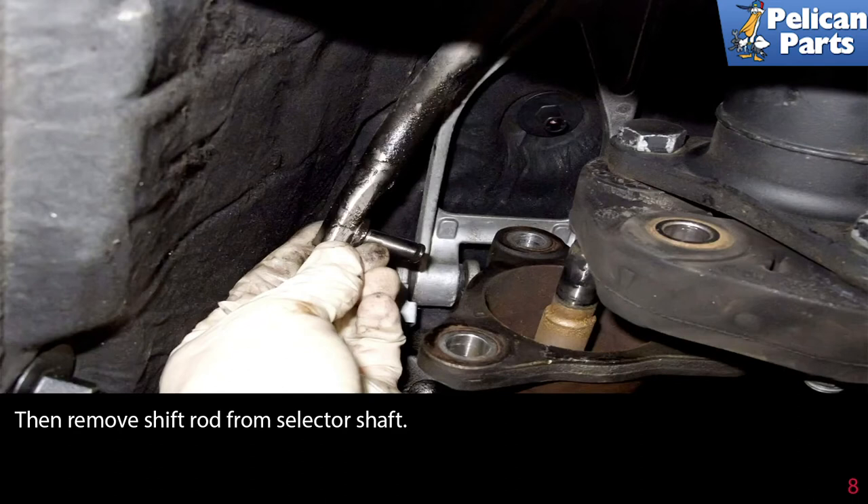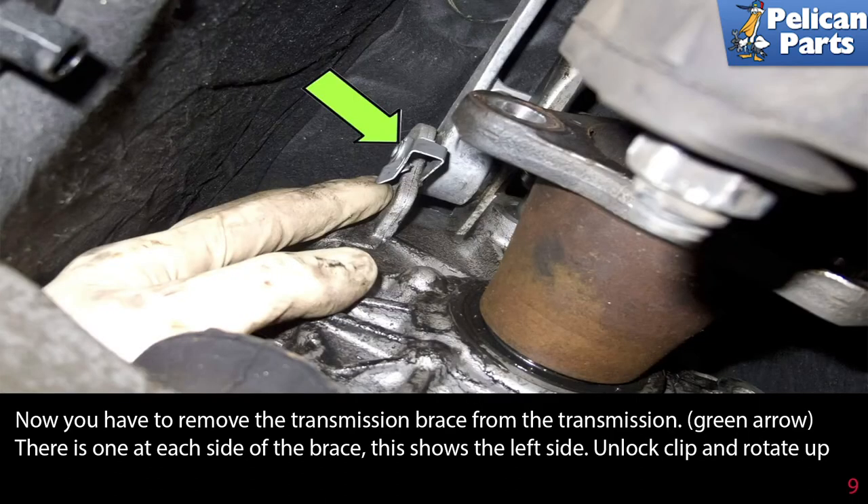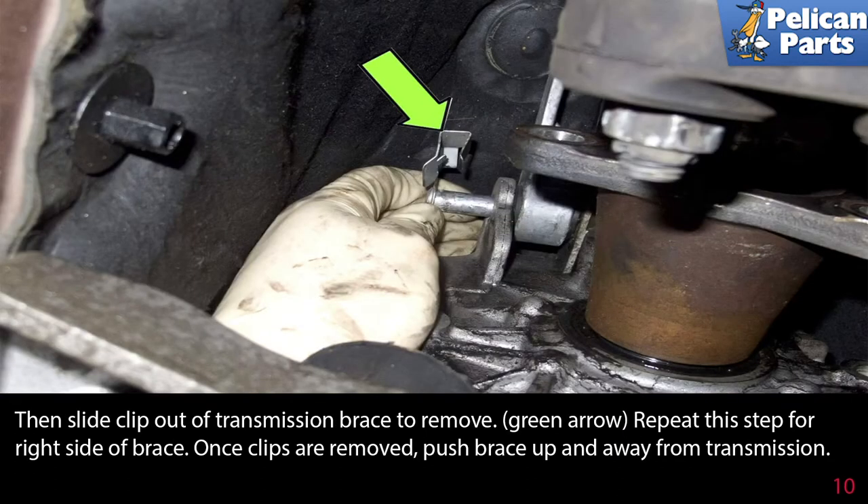Next, remove the shift rod from the selector shaft. Then remove the transmission brace from the transmission. There is one clip at each side of the transmission brace. Unlock the clip and rotate it up, then slide the clip out of the transmission brace to remove it.